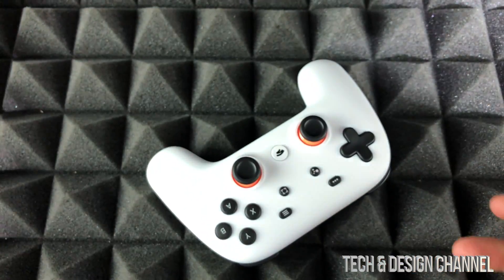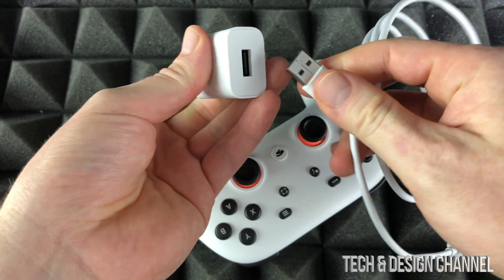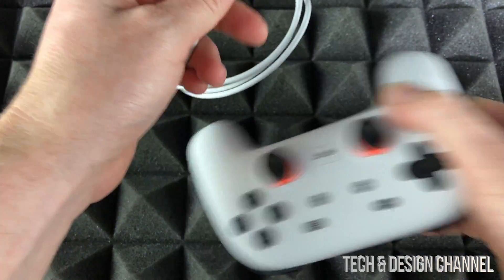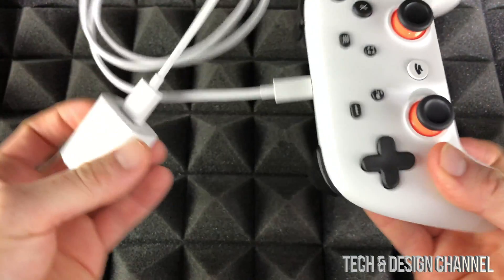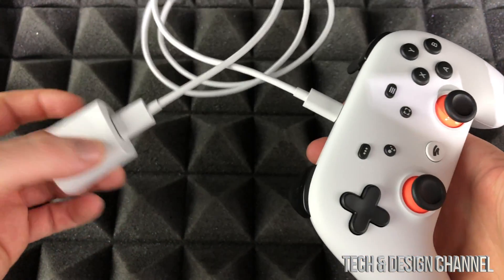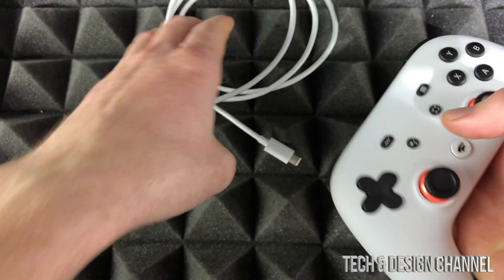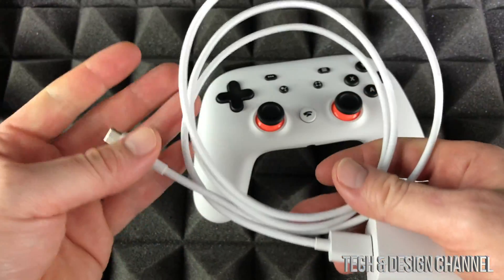To charge it up, the port is back here. So hook this up right there and charge it up like so — that's how you would charge up a Stadia controller. You should already have some battery with your Stadia so you don't have to worry about that, but that's some of the basics you should know.